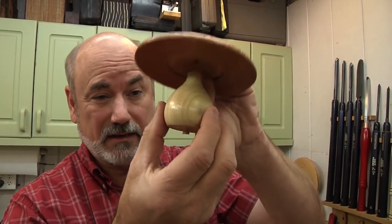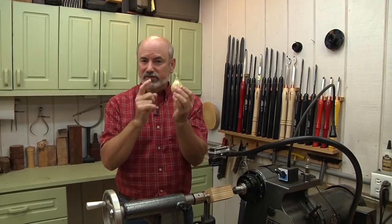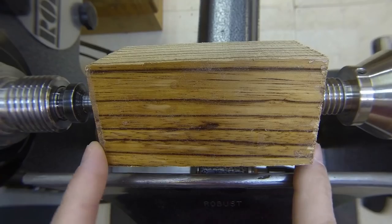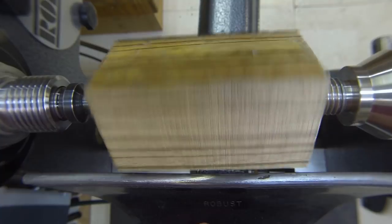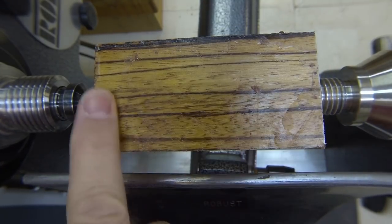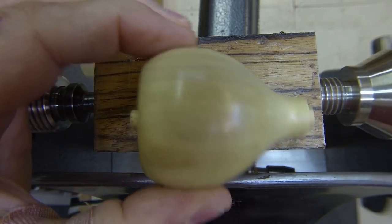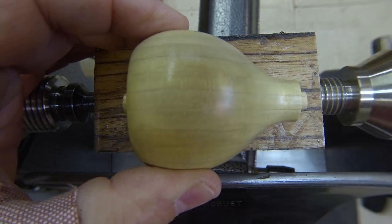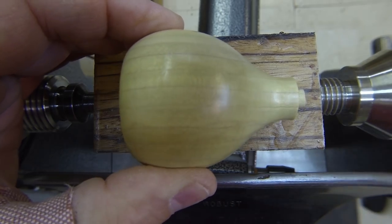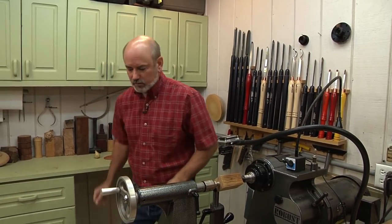We're going to start with the little guy, so we're going to make the stubby stem first. I'm changing it up a bit — this is poplar wood, and what I've put on the lathe is zebra wood. I wanted a little more look to it; it's really cool looking wood. This is about an inch and a half by an inch and a half by about three and a half inches long, and this is going to sit in there like so. This is the top end and this is the bottom end.